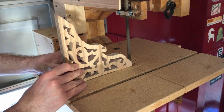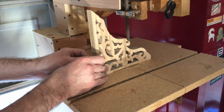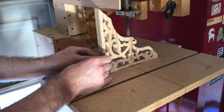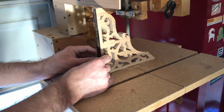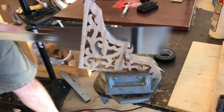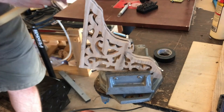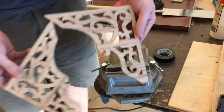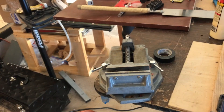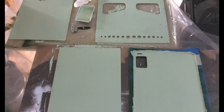Now that the pattern is cut, I'm splitting the piece in two with my underpowered bandsaw. Here are the top and side panels for the organ.